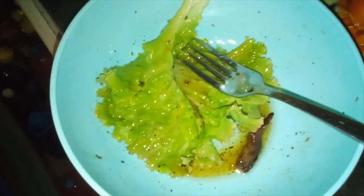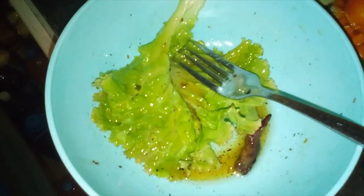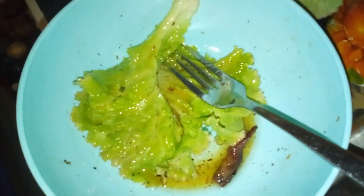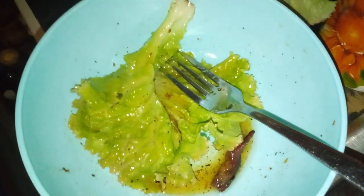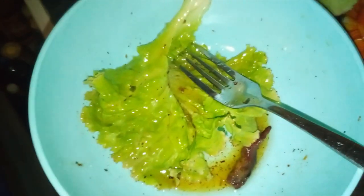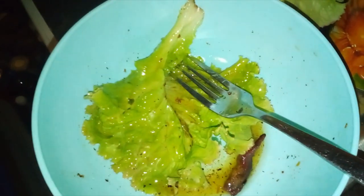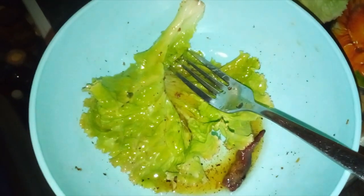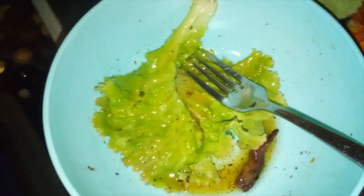I'm going to store the remaining hot bacon dressing in a clean empty glass jar. The best way to actually store it, I think, because you can actually gradually warm it up. Or you can just pour it over salad greens and warm them up in the microwave that way.